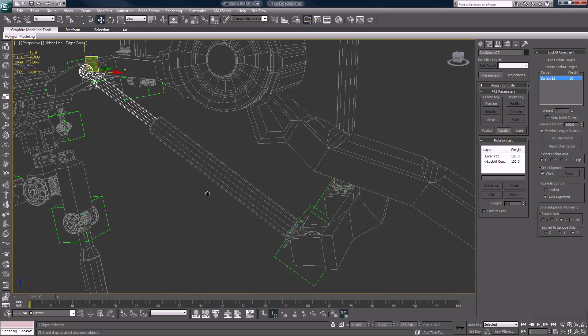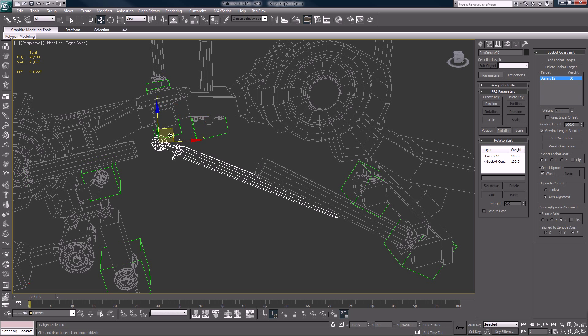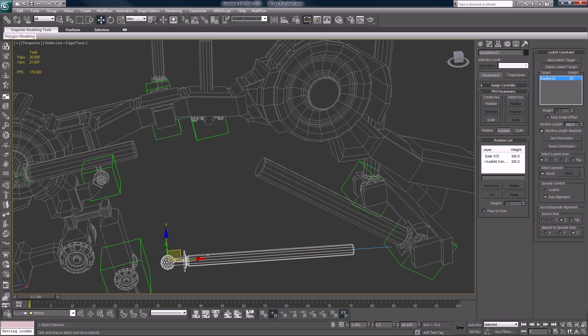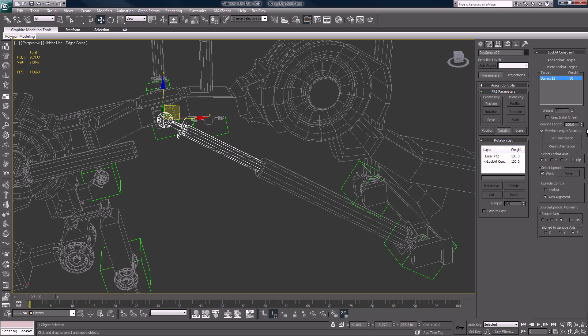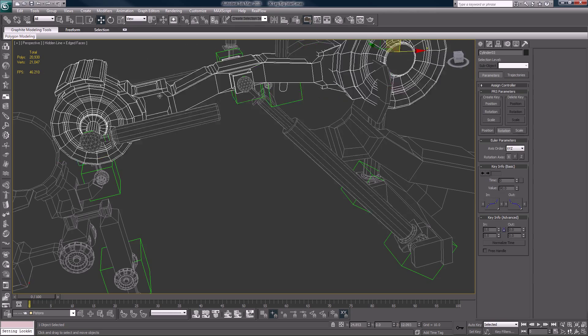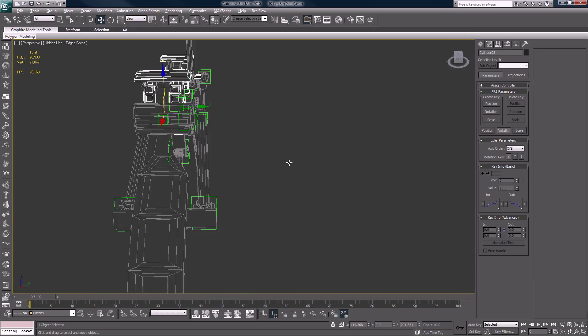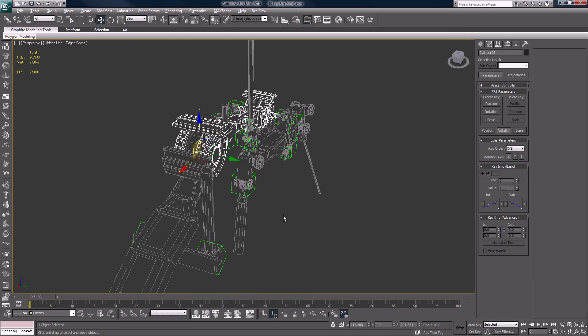So now we have a working piston. How do we know it's working? Because we can take this and see that it's still aimed at that dummy. I'm going to cut that blue line down to zero, and we will do the rest of these right now.